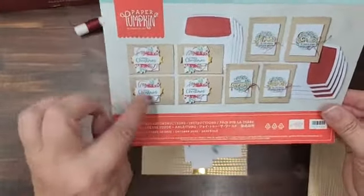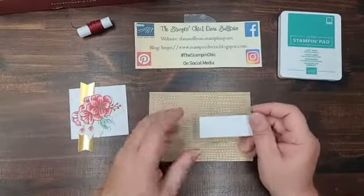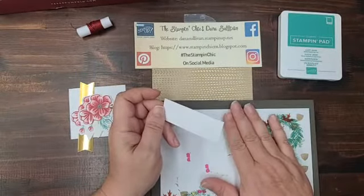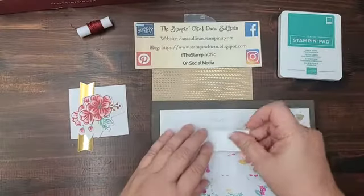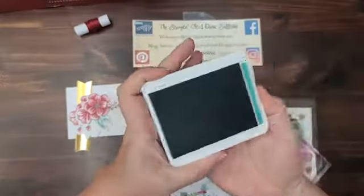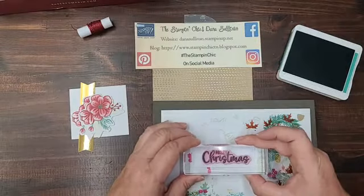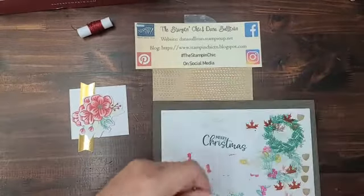This card is really simple to put together. The layers make it look more detailed than it actually is. Since we're using photopolymer stamps, you want to use a pierce mat — or if you don't have one, a phone book, catalog, or magazine. You just want something with a tiny bit of cushion to help you get a beautiful impression. I've already got 'Merry Christmas' on a block. Get your Just Jade ink, tap tap tap — not smush — and stamp it right in the middle. Beautiful.